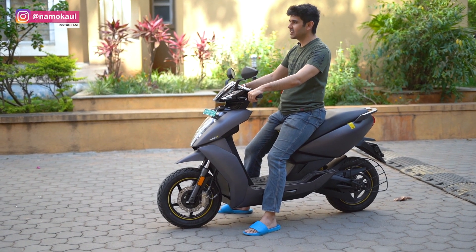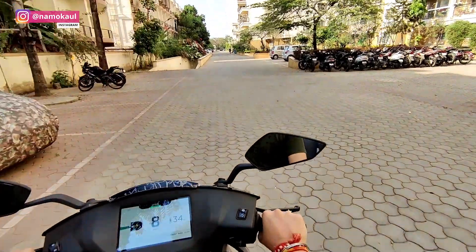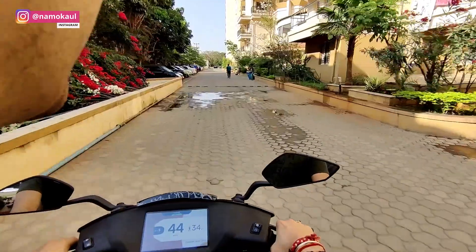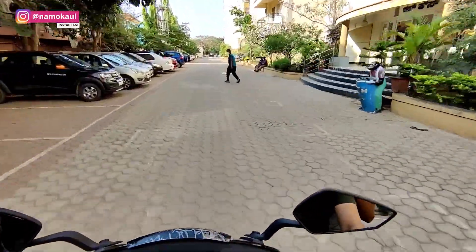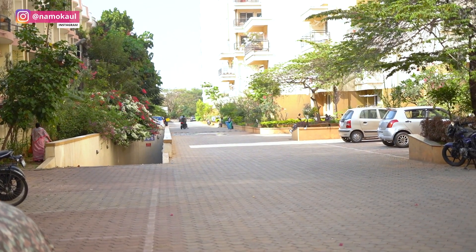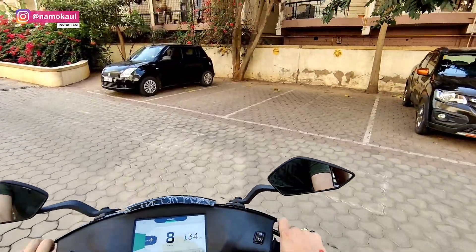Let's see this happening in real time. Three, two, one and go! It's very fast, right? This is the Warp mode. That was the Sports mode — now this is Warp.